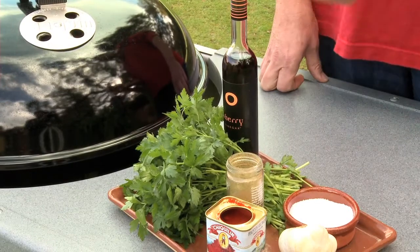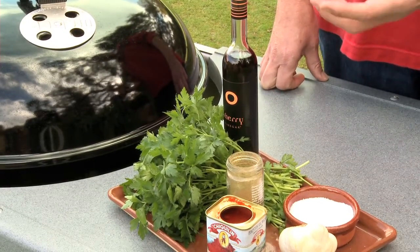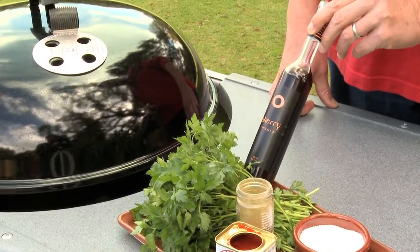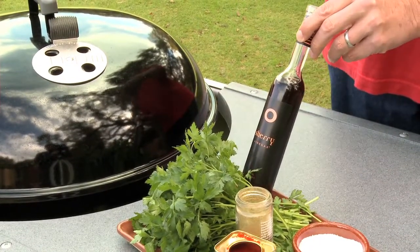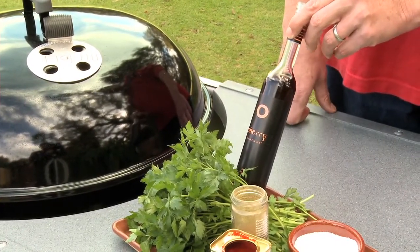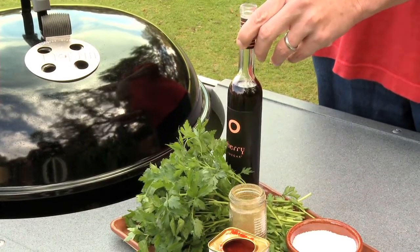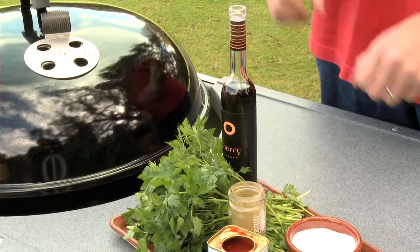But parsley actually has a really wonderful herbal flavor, so I use plenty of it. Also, there is this beautiful sherry vinegar. If you didn't have it, you could get away with red wine vinegar, but this has a deeper, richer, smoother, and also smokier quality, which really suits the recipe.